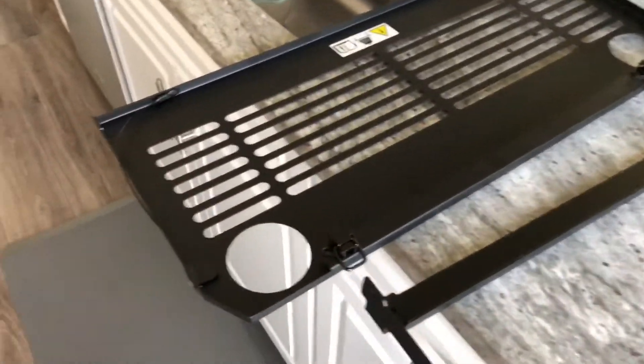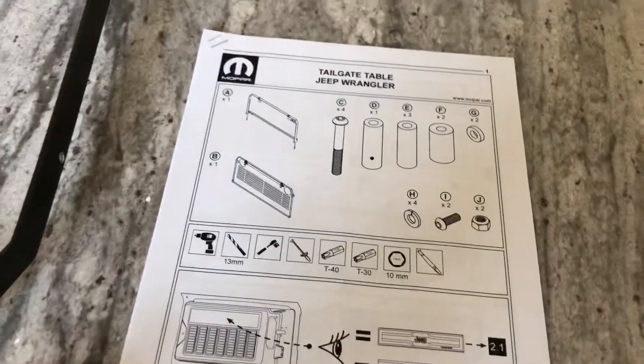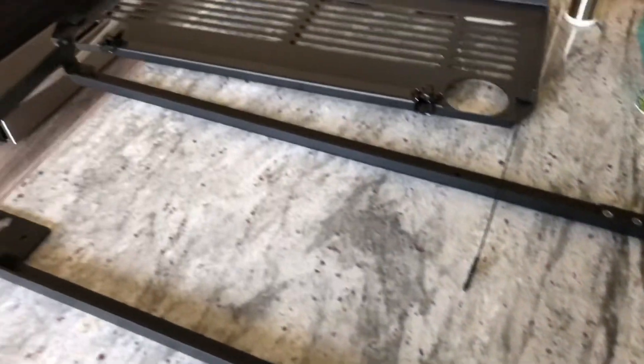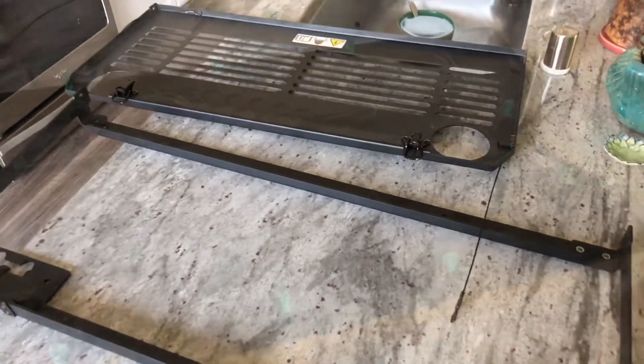The back of my Jeep didn't come with the tailgate table section. I'm going to be putting this in and see how easy it is. Let's do this.